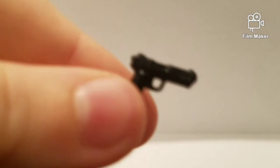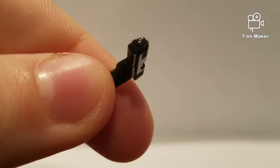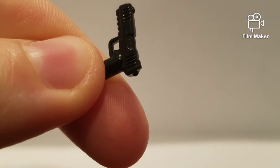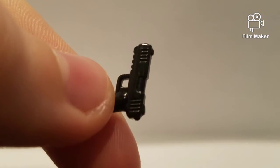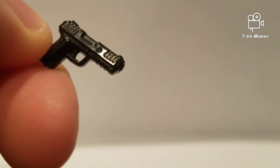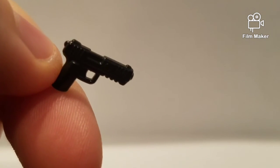Let me take a look at his pistols. They're both the same, so I'll just show one at a time. This is compatible with Lego. I do not know what this gun is — I have no idea what this gun is, so if you know, let me know down in the comments. I'd love to hear what you think this is.